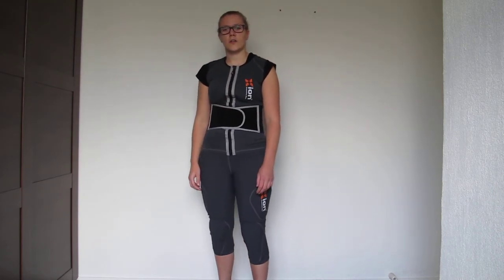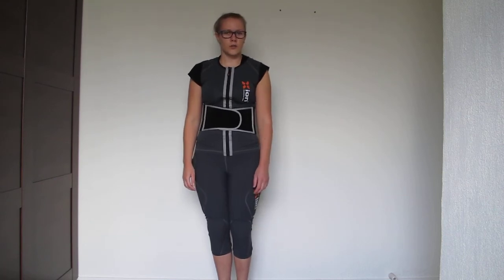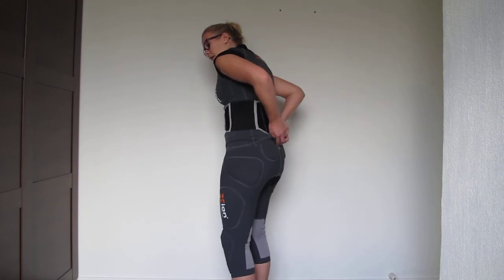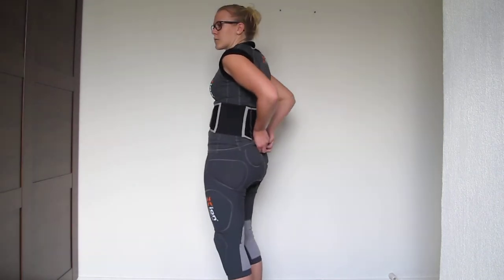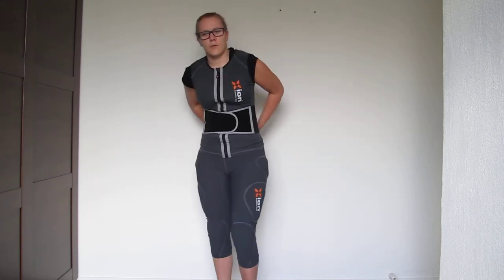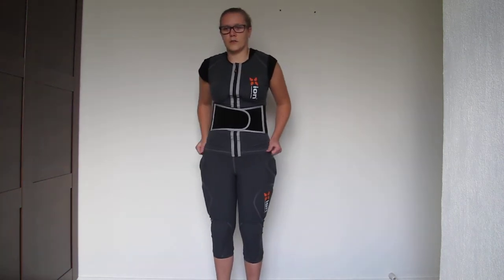Officially, according to the sizing chart, I should have gone with a large according to my back length. But if I would have, it would have been way too long. The lower back protector is right on the tailbone protector of the Freeride pants, and if it were longer, it would have been super annoying.